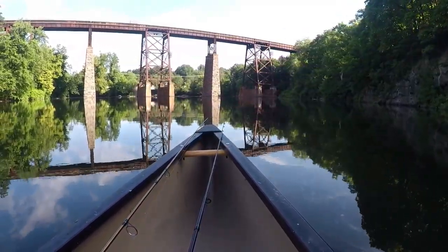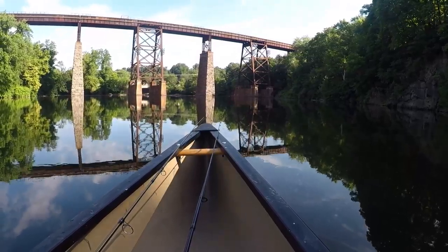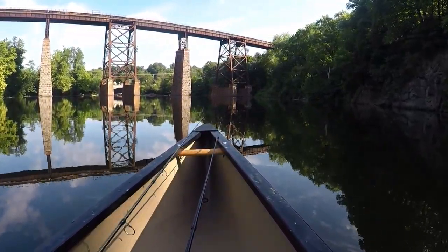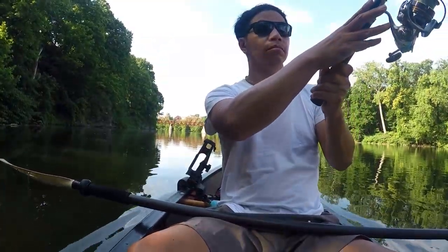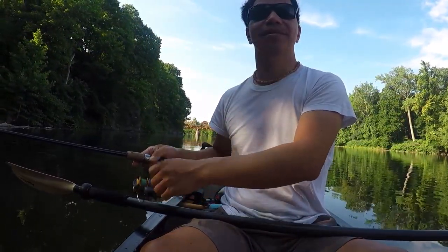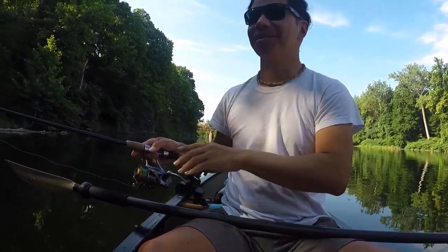I love it when the water is like glass. Virtually no wind tonight. So peaceful. The sound of the birds too — not the cars, but the birds.